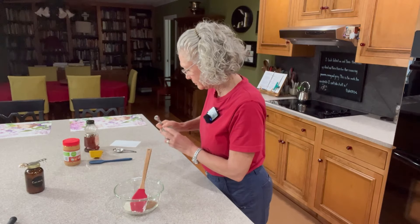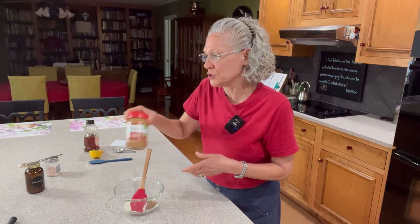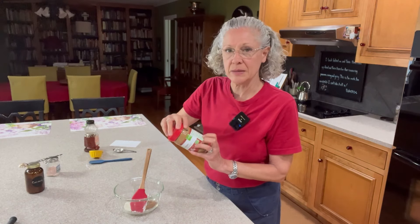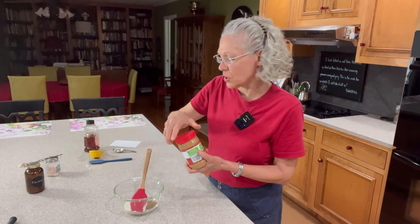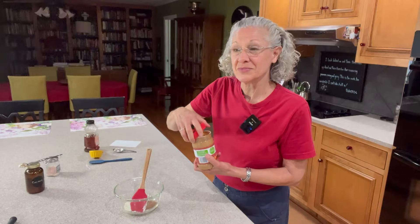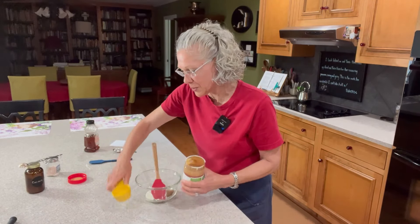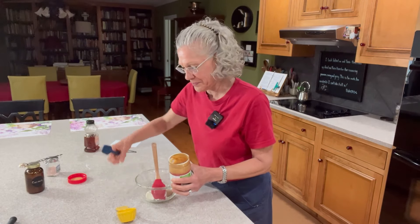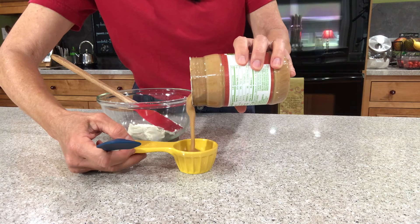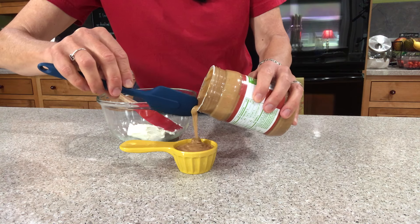The peanut butter is very important. This does not have any added sugar to it at all — it has honey as a sweetener but no sugar. This is organic peanut butter that just says roasted organic peanuts, or roasted organic peanuts and sea salt. Don't get the kind with sugar in it. We're trying to make better choices with this. We're going to add a fourth of a cup of peanut butter. You can use chunky if you want — totally fine — but the most important thing is it does not have added sugar in it.